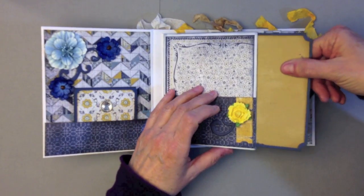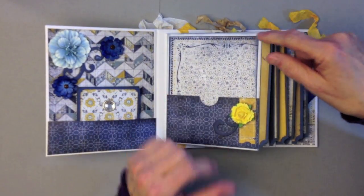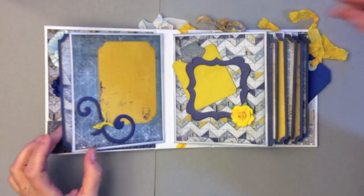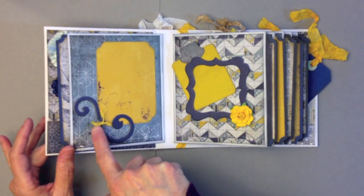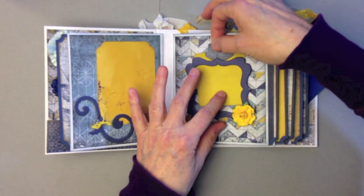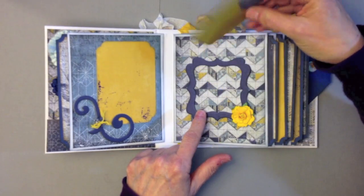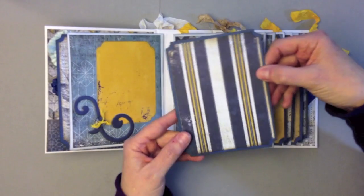I inked my edges with a couple of different colors — Weathered Wood on the white and Gathered Twigs on some of it as well. On the next page I have another little Bow Bunny swirl and a little clear button with some twine tied in it. I made a little photo mat here. On this page there's actually a frame from the Bow Bunny chipboard collection that I left open so I can put a photo in, and there's a little pull tag with Bow Bunny Double Dot paper. Another Recollections flower here, and here's my photo mat for this one.